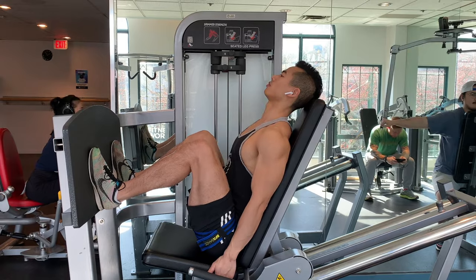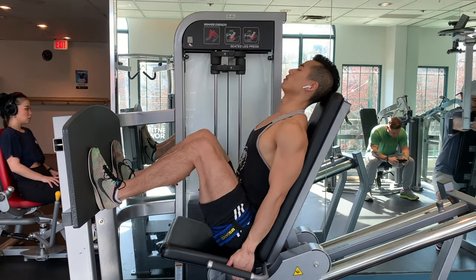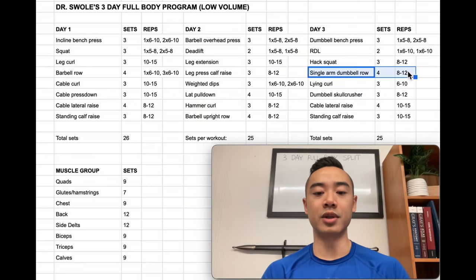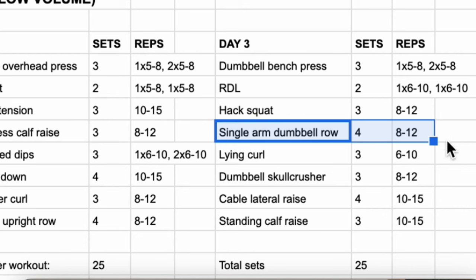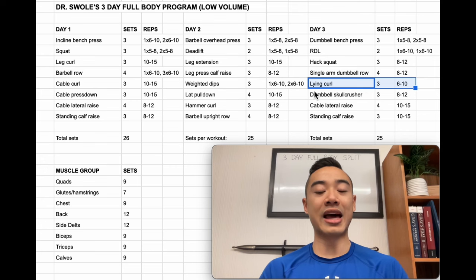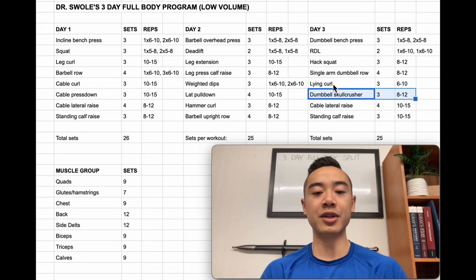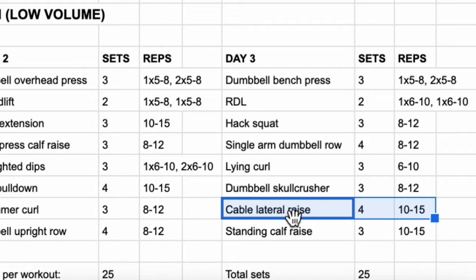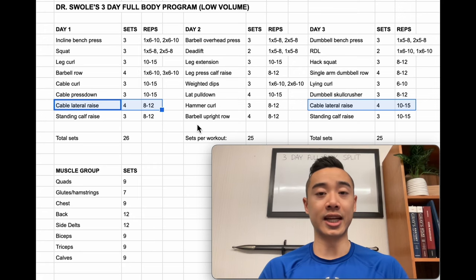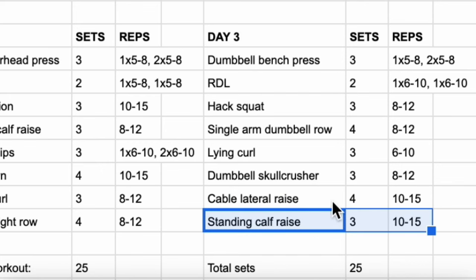Next we have hack squats for the quads — three sets of 8 to 12. If you don't have a hack squat machine you can use smith machine squats as a similar movement. Next we have single arm dumbbell rows for the back — four sets of 8 to 12. I really like single arm dumbbell rows because they allow you to get a bit more range of motion at the bottom of the movement. Then we have lying curls for the biceps — three sets of 6 to 10. For these you'll be lying flat on your back on a horizontal bench. Then we have dumbbell skull crushers for the triceps — three sets of 8 to 12 — and you can superset these two dumbbell movements on a bench. Then we have cable lateral raises for the side delts — four sets of 10 to 15. Finally some more standing calf raises — three sets of 10 to 15.